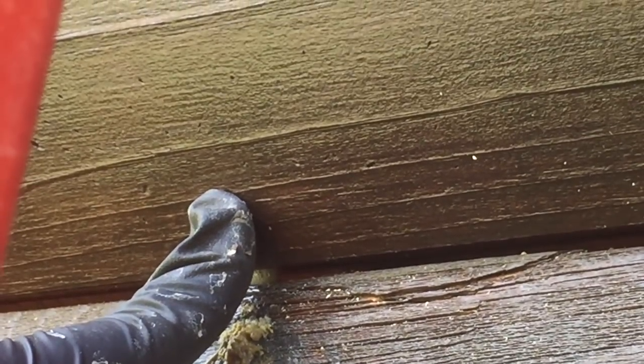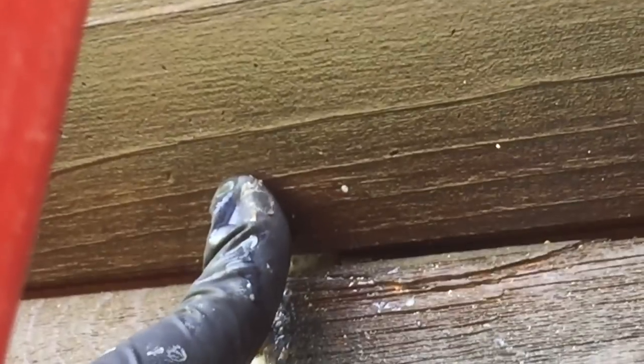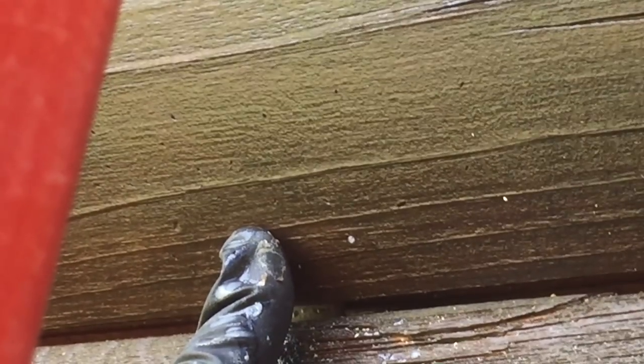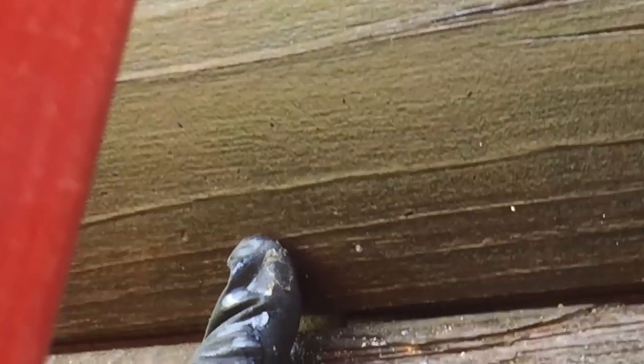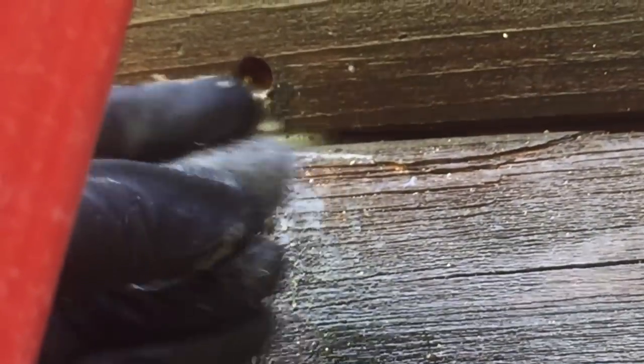Make sure you wear really good quality gloves — you want solid protection. Look how far in it goes. I read online that the bees can actually come out and surprise you if you're not careful. The way I manage that is by using this kills-on-contact spray — they're not coming out.